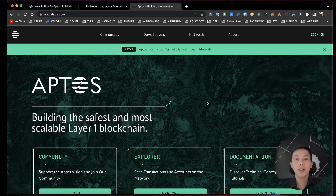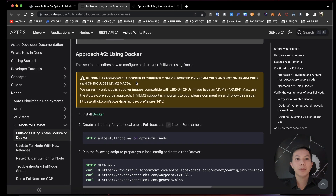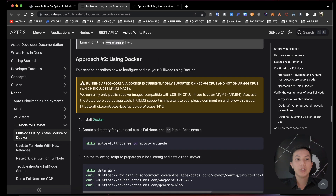Hey guys, welcome back to Tinanfa. Today's video I will guide you through how to run an Aptos full node using Docker. It's quite fast. Go to this page — I will put the link in the video description. You can check it out. You'll see options to run a full node using Docker or using Aptos source.